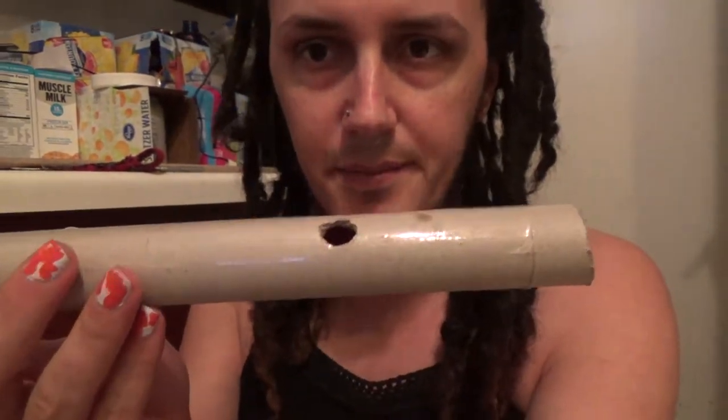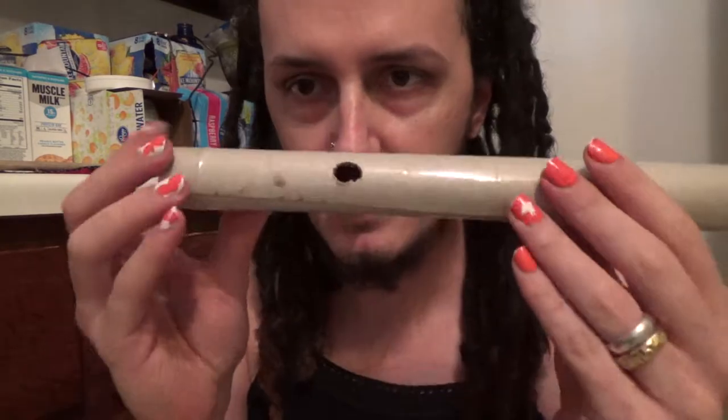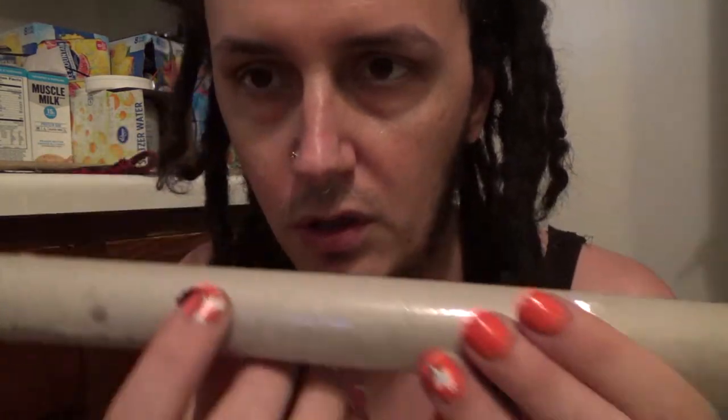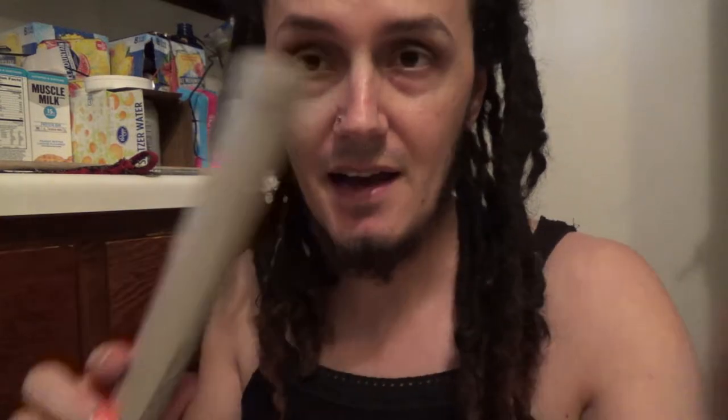I was able to get that pitch matched as well as I could. It was a little flat, so I enlarged the hole. Now I'm going to try to figure out the other holes — just figure out the rest — and then come back when I've got it.